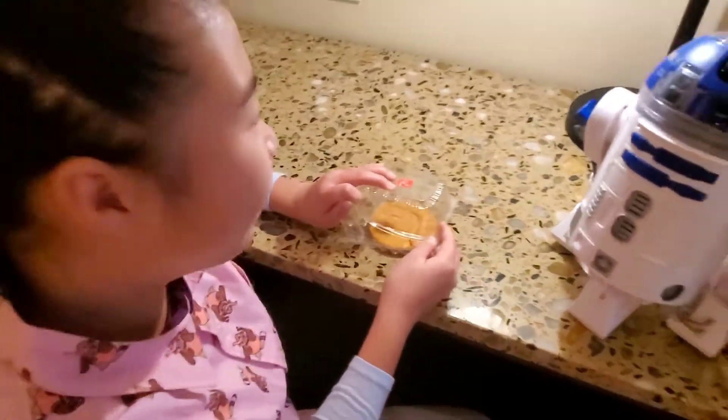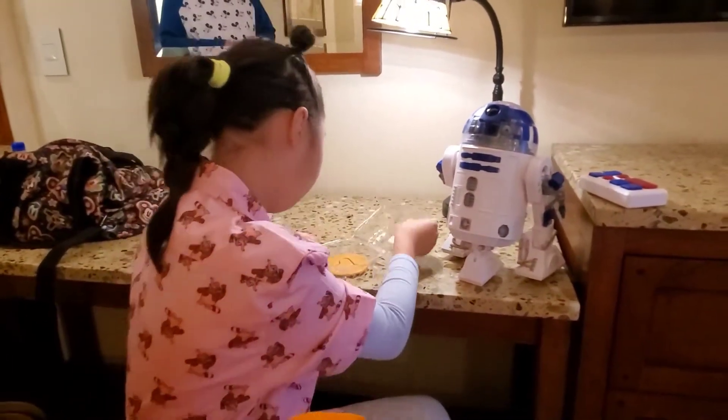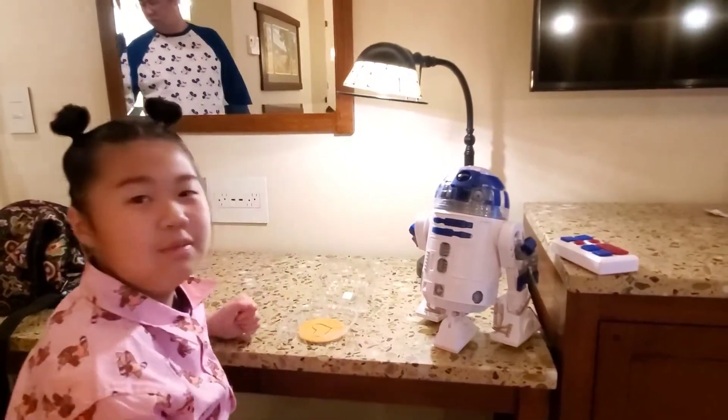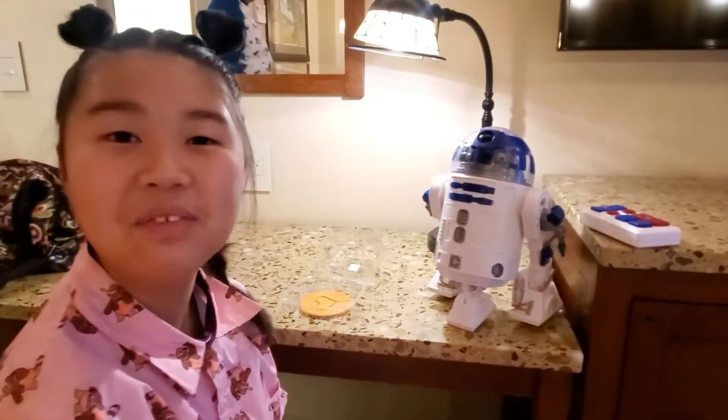Oh, it smells really good. That smells wonderful. It kind of smells like coffee, I don't know. Does it have caffeine in it?